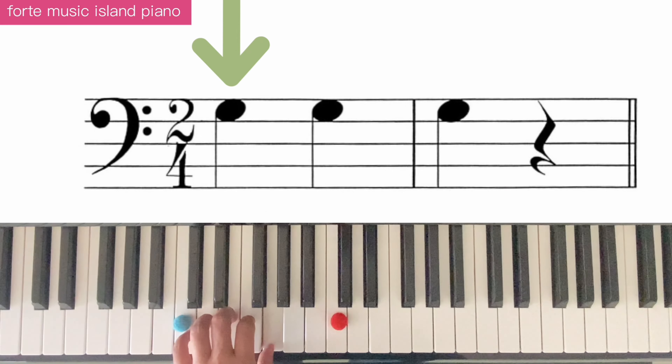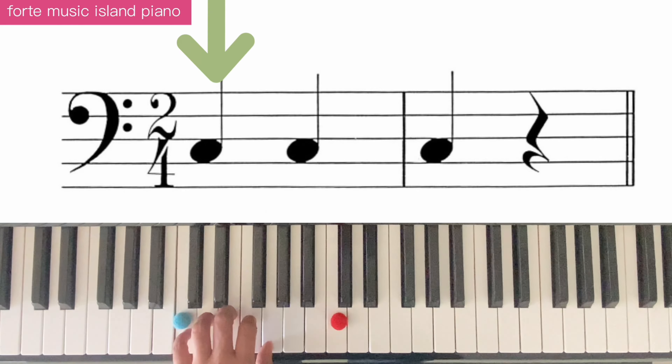Let's play bass clef notes: SO, SO, SO. DO, DO, DO.